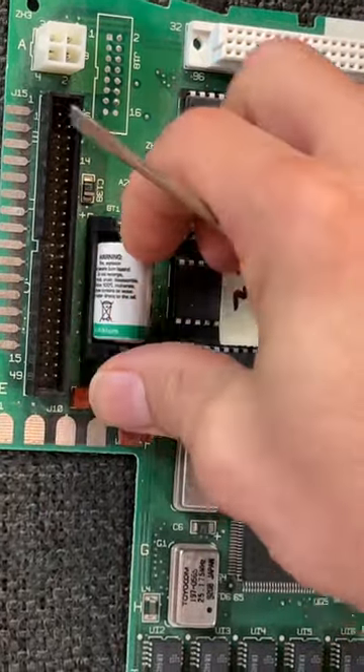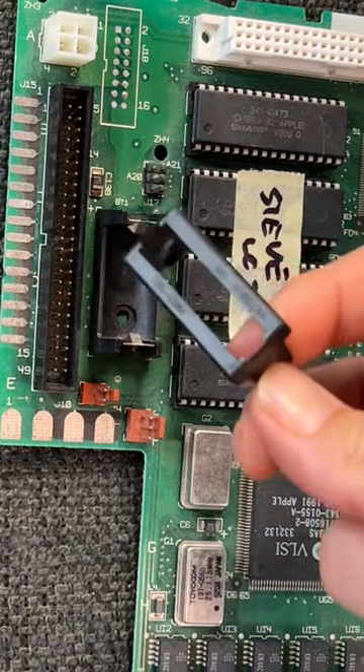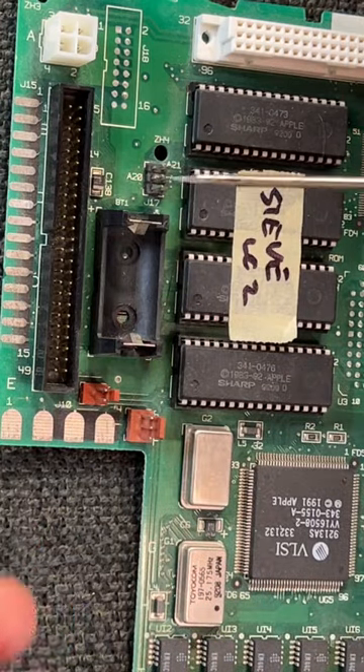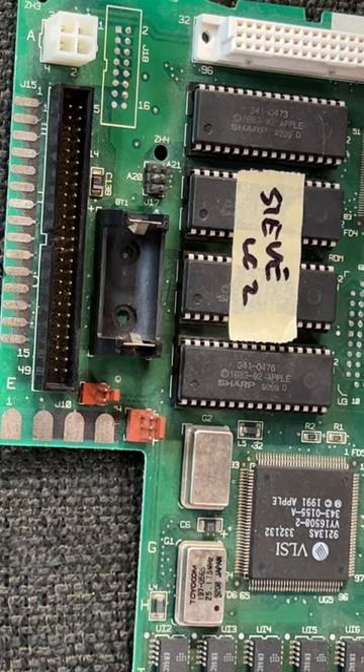Now you can remove the battery and put that right in the trash. But again, these things can sometimes be stubborn. Sometimes you can wiggle them back and forth. Sometimes it's just easier to insert a blade between the metal bit and the plastic bit and just gently pry it off.